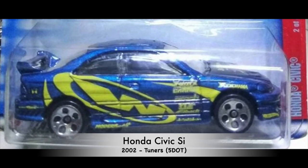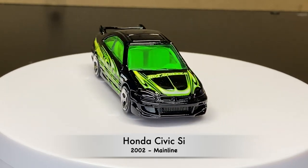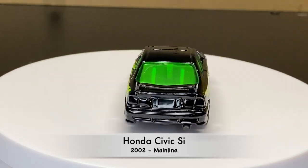Number five of the series. This one is the same casting as the one we just saw from the Tuner series, but this one has the five dot wheels. The sixth version of this casting comes from 2002, and this one was a mainline version.